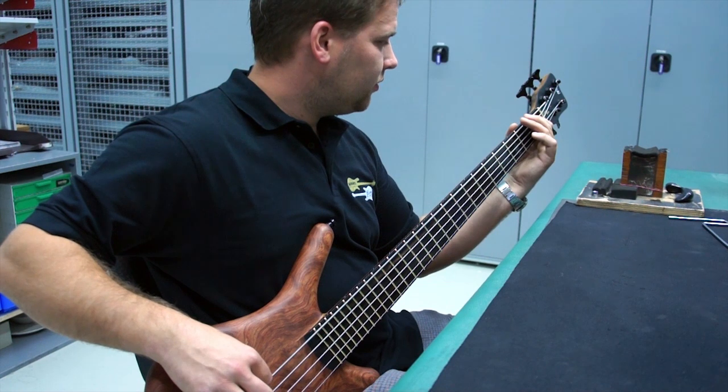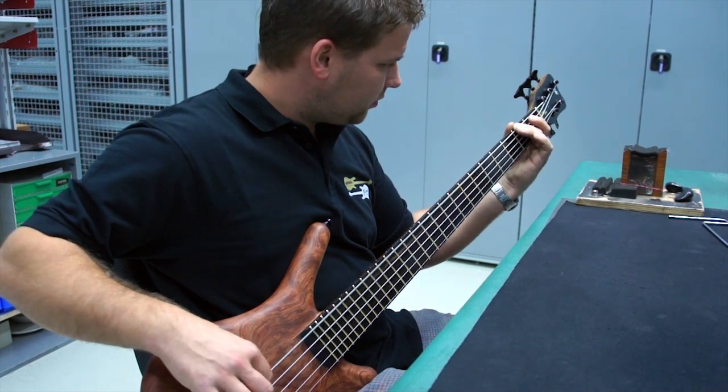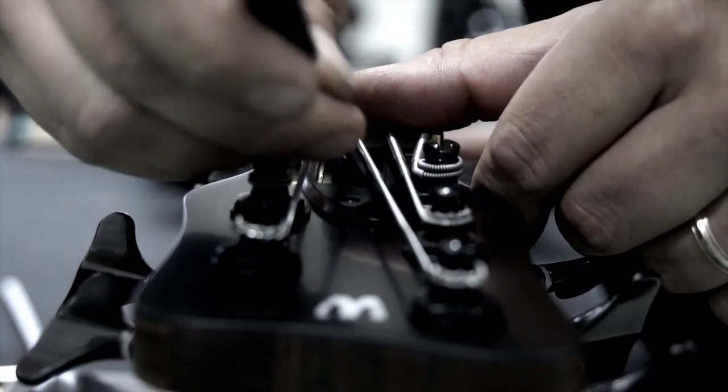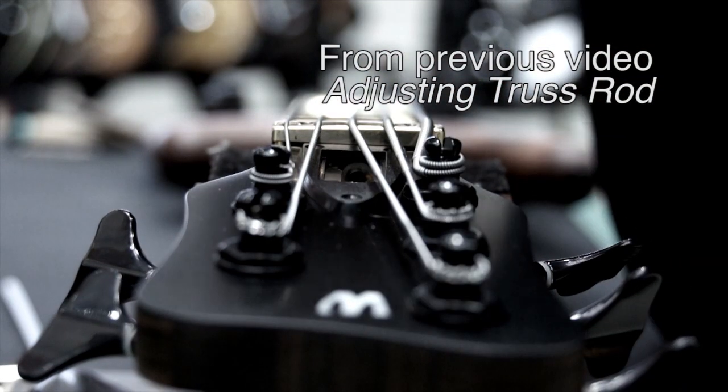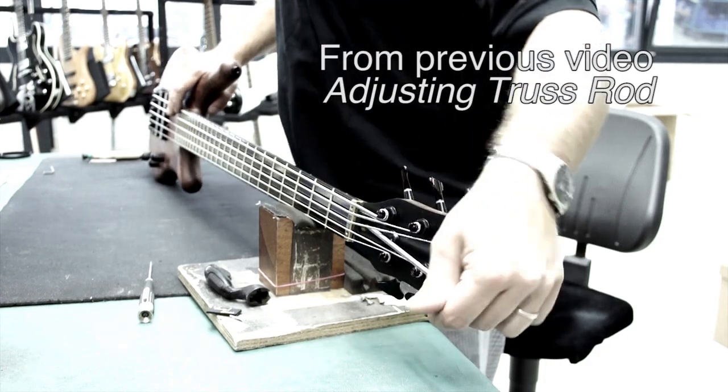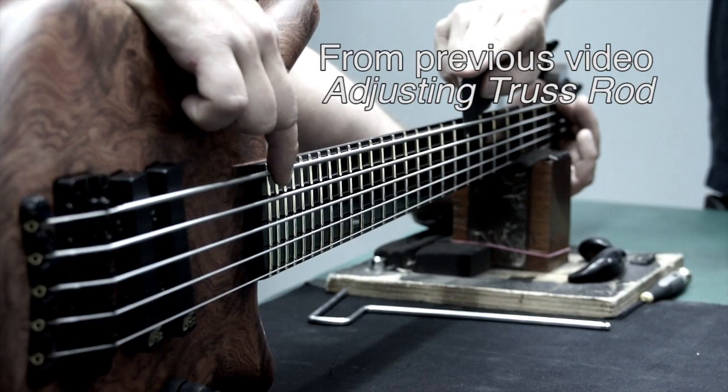If your bass is difficult to play or buzzes at certain frets, you may need to adjust the string height, also known as action. It is important that you first go through the steps to make sure your truss rod is properly adjusted. Otherwise, changing the action on your bass may not make much difference or lead to more problems.